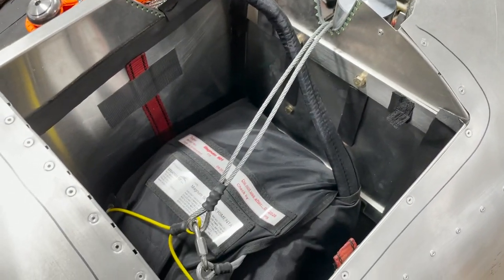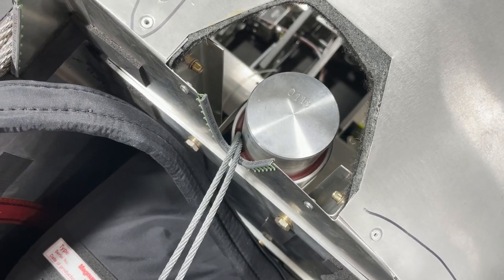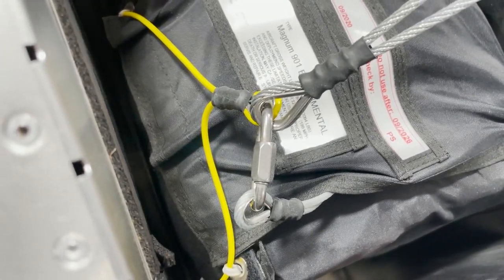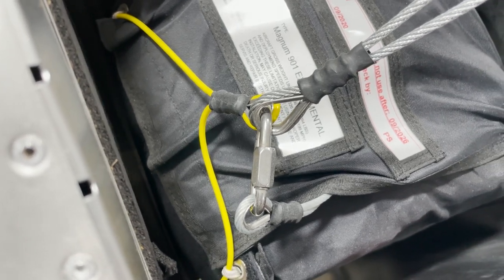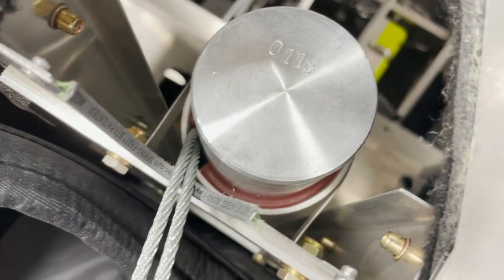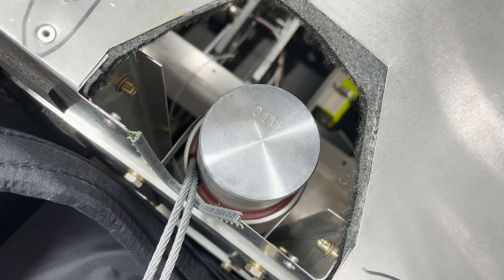Now you'll install the rocket into the tube — this step is a little difficult, so take your time and be very careful. The two cables come out and hook to the yellow pull cord and the silver pull cord using this carabiner. Once again, apply just a dab of Loctite onto that to make sure it can't come undone during flight. Once your parachute rocket is installed, place this silicone tube as a rattle barrier so it can't rattle around in there.